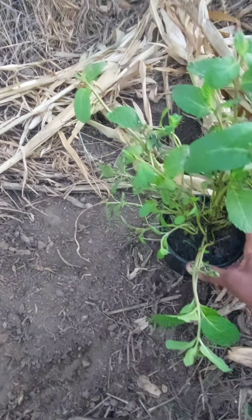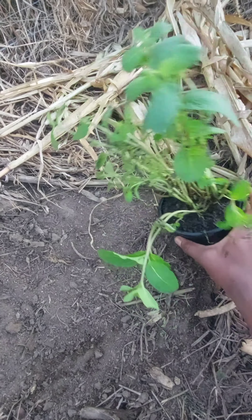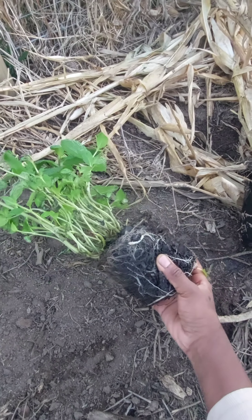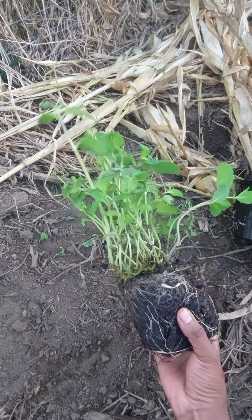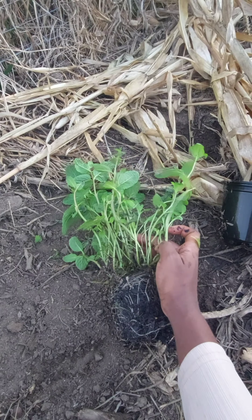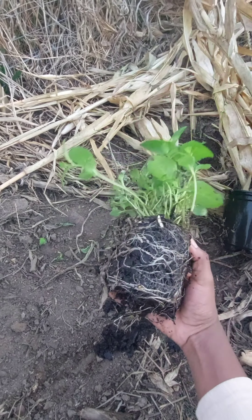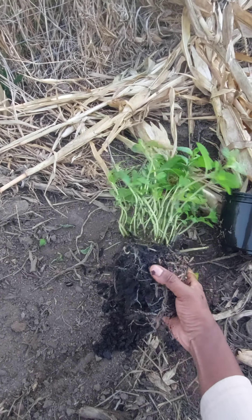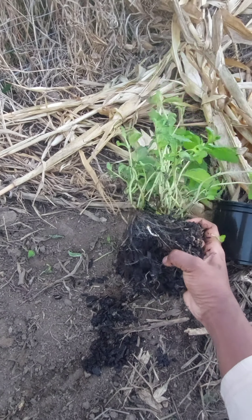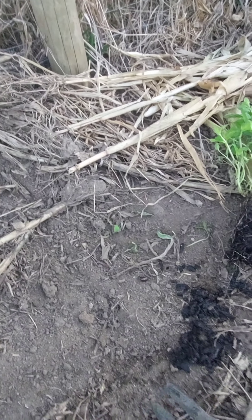Hey guys, welcome to my channel. I bought this mint a few weeks ago from one of the grocery stores, and what I've realized about it is that it is no longer doing well. Some of the leaves are drying up, and I think the reason behind it is because there are no more nutrients in whatever they used to grow the mint on.